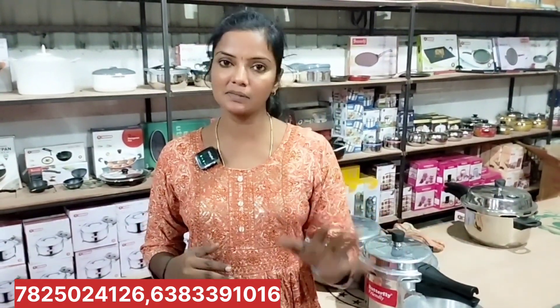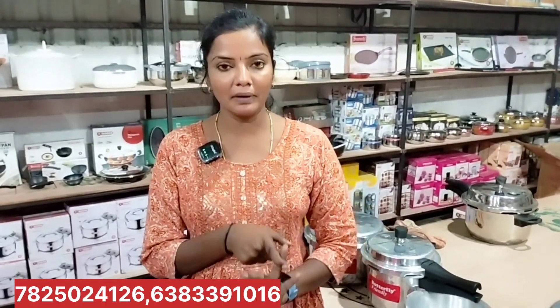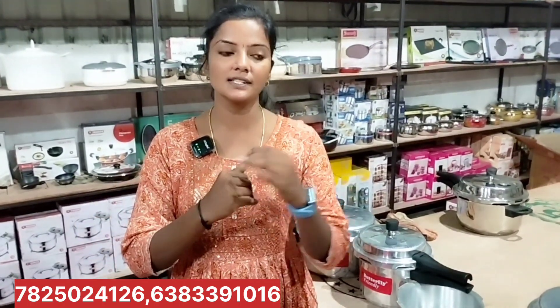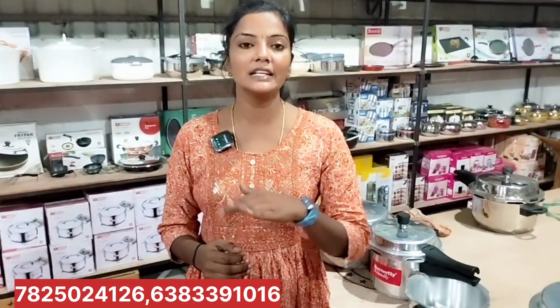If you want to use the washing machine, the price is small. Semi-automatic, automatic, front loader, top loader — washing machine details are separate. What you need to do is message us. If you want to know the price, it is only 5% to sell. I will share the load and unload details.